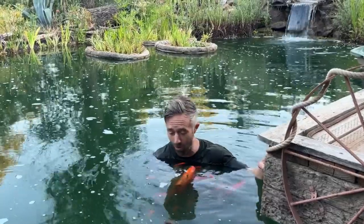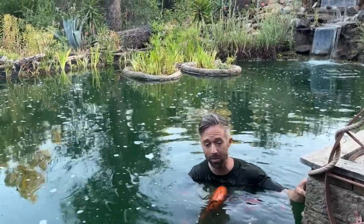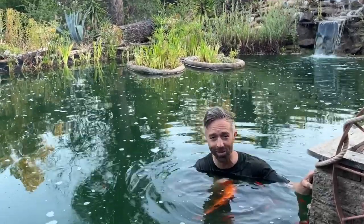Whether you have a bottom drain, a UV light, a pond vac, or none of the above, I highly recommend an important pond maintenance tool called a silt rake or a leaf rake. I've purchased many different brands and by far the best one I've come across is by ProTuff — they have an amazing warranty. Let me show you some tips I've learned in using the silt rake.